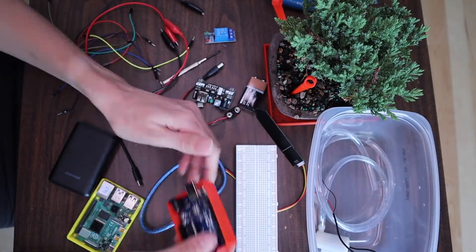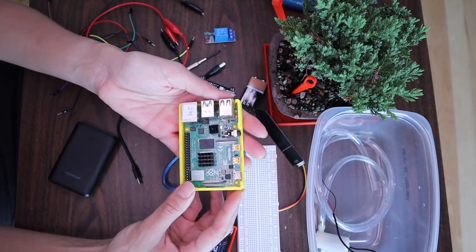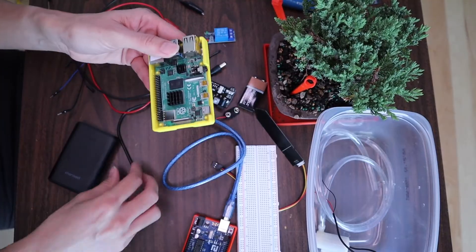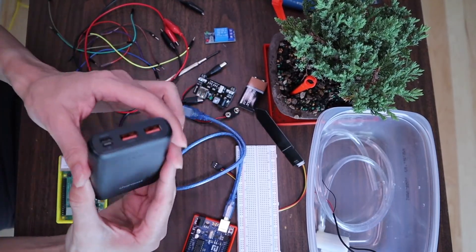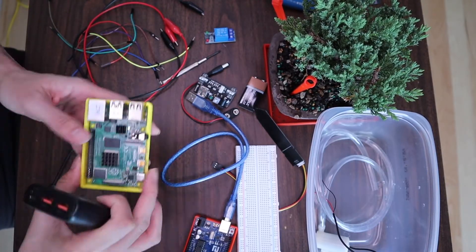You will need your breadboard. I'm using an Arduino Uno and of course this is the USB cable that connects your Arduino. I'm also going to use a Raspberry Pi, and to power my Raspberry Pi — since my bonsai tree is an outdoor tree and I don't have any power outdoors — I'm going to use this power bank charger from CharMast that they sent to me, and I'm going to use USB-C to power my Raspberry Pi 4.